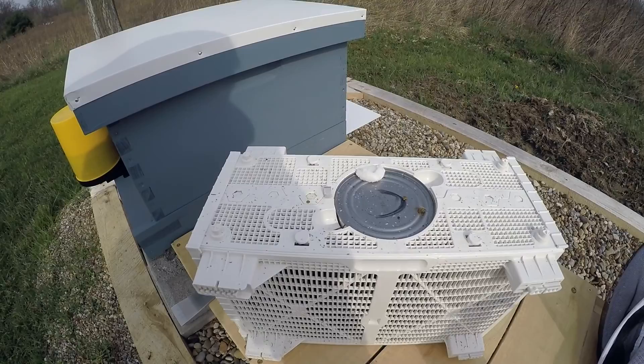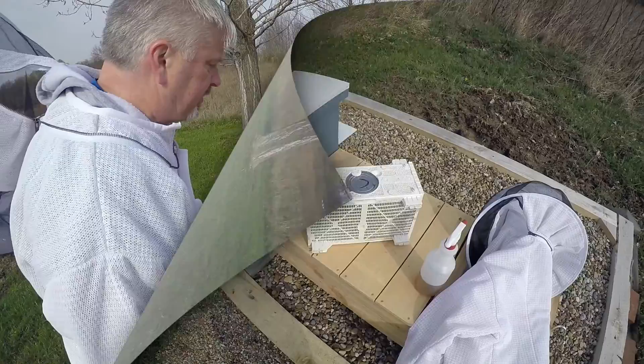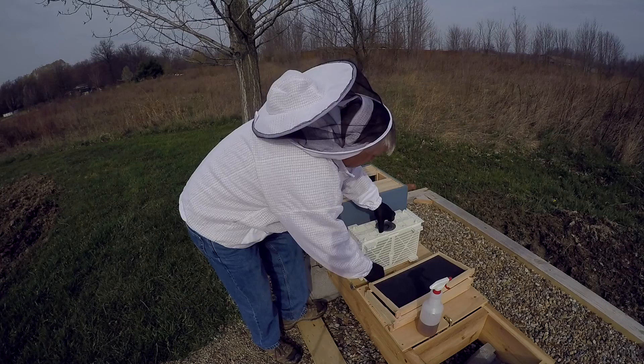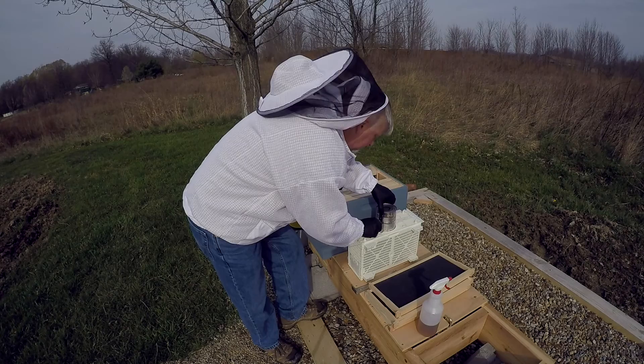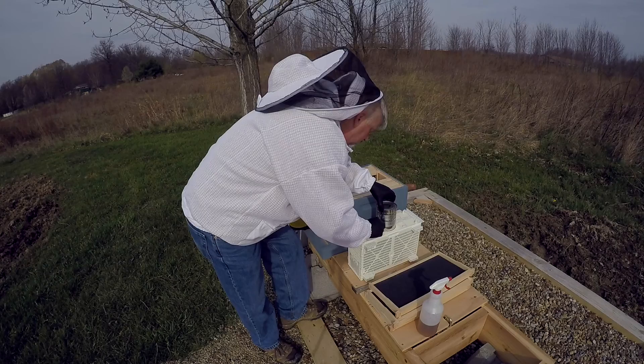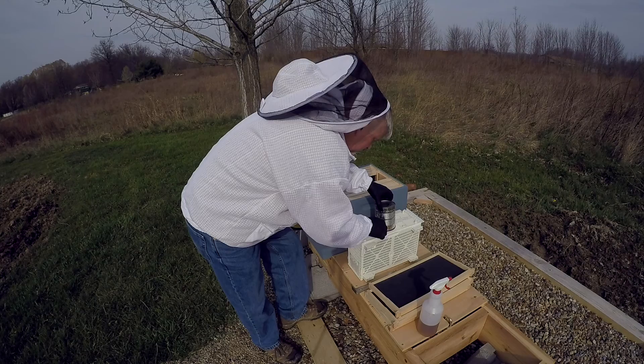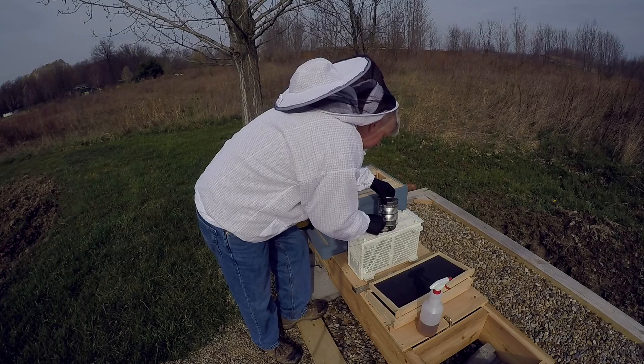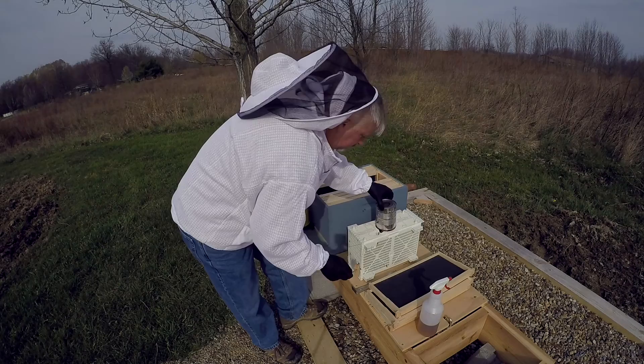Unfortunately it was pretty windy, so I'm going to do a voiceover. What I'm doing here is just trying to get the bees down in the box so I can get the feed can out. Being a little nervous first time around, I really didn't want to drop the queen cage into the box. I also didn't have my veil down — something I figured out shortly after the first dozen bees came out. I corrected it later, and decided if I get stung, it's a lesson learned.